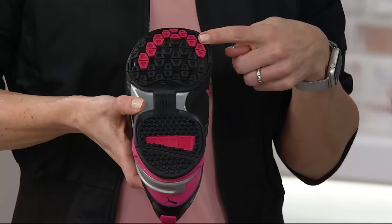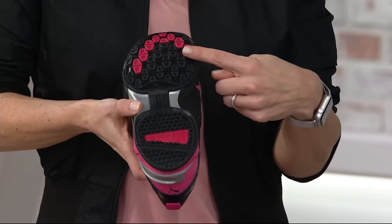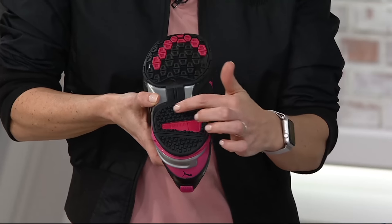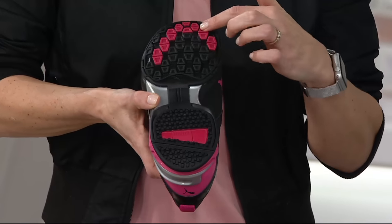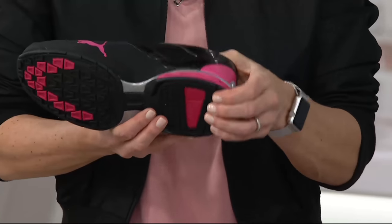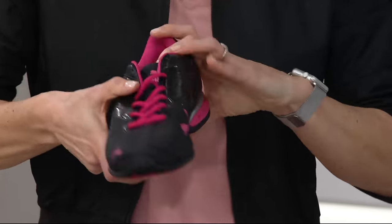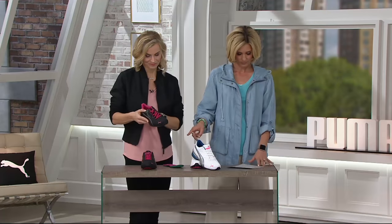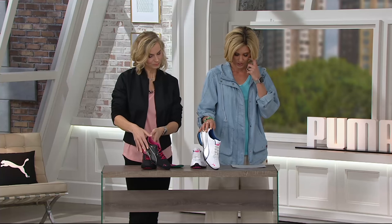The exterior is great, and I want to speak to the training features. Where all the pink parts are — that's your shock absorption. If you're a heel striker, that's going to be good cushion. It also has soft foam inside. Available in black or the white and silver, which is new and very popular.